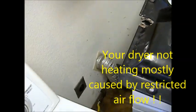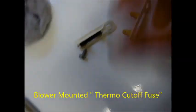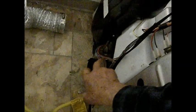First thing you want to do is unplug the dryer. Get your meter out. This is your thermo overload sensor. It's mounted right back there by that blower housing. And since there's too much heat in that blower housing when you have a backup or kinked vent like that, it's like 90% chance that thing's going to be blown.